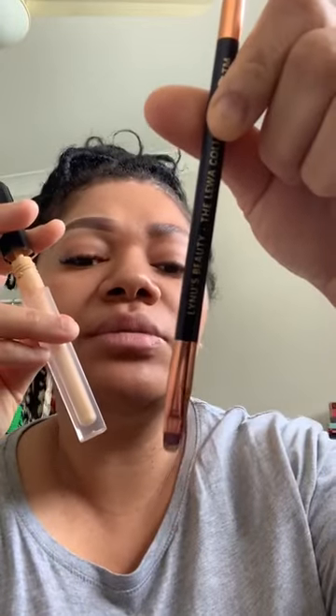I'm also going to use their concealer. I'm not sure what color this is — this is number three. This is the Linus Beauty Concealer and they have a really small applicator brush. I'm going to use that to outline my eyebrows — I'll just do it off camera.